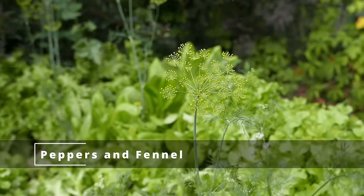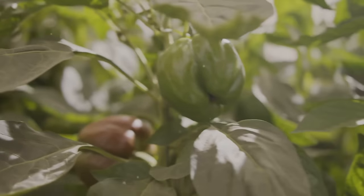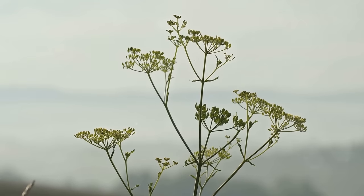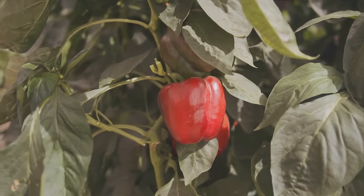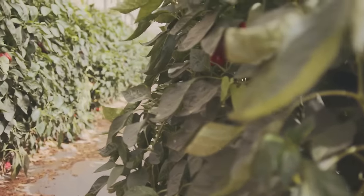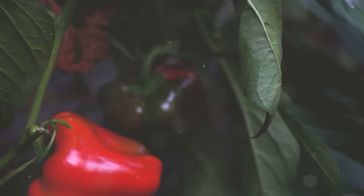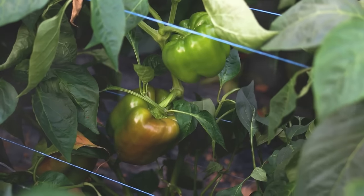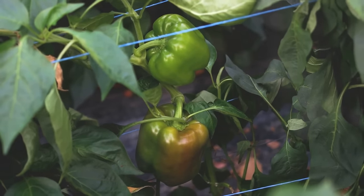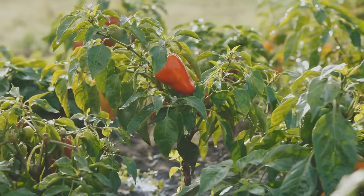Now let's look at the growth stunters: peppers and fennel. Fennel is a bit of a plant pariah — it's not just peppers it doesn't get along with, it's practically everything. Fennel exudes substances that inhibit the growth of many plants, including peppers. Peppers are sociable plants that love to be near basil, spinach, or carrots, but when placed next to fennel, they can experience stunted growth and reduced yield. Think of fennel as that one person at a party who, despite their charm, just doesn't mesh well with others. A harmonious garden is a productive one — peppers and fennel don't play nice together.